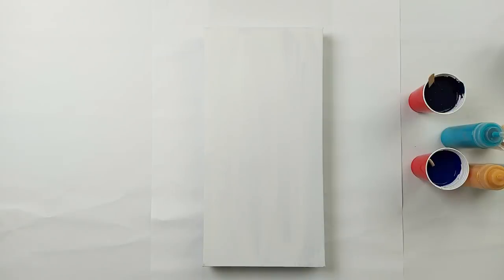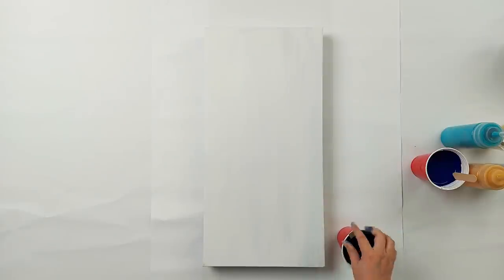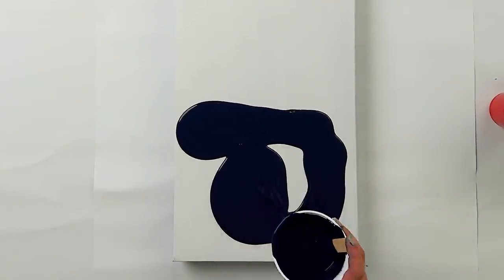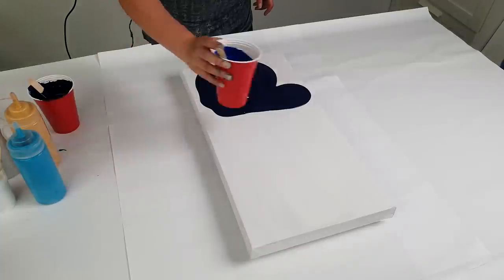Let's start with the split color. Here I have a phthalo blue and a prussian blue. The prussian blue will dry almost black, but I love when other colors mix with the prussian blue — they just give a beautiful blue hue. All my paint is mixed with water and I'm using Amsterdam and Winsor & Newton.